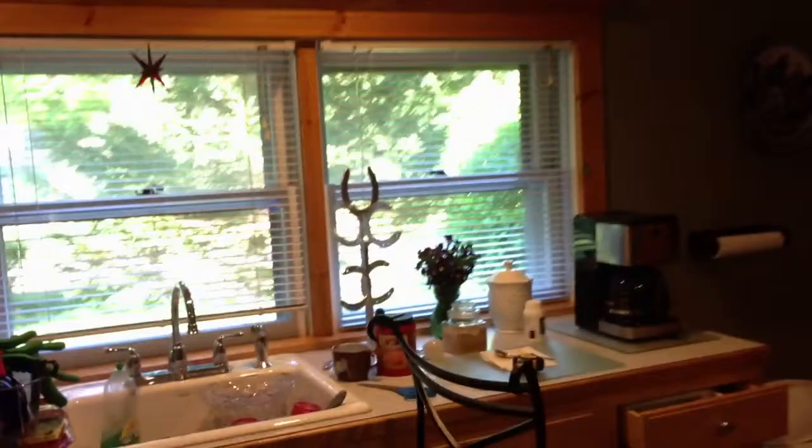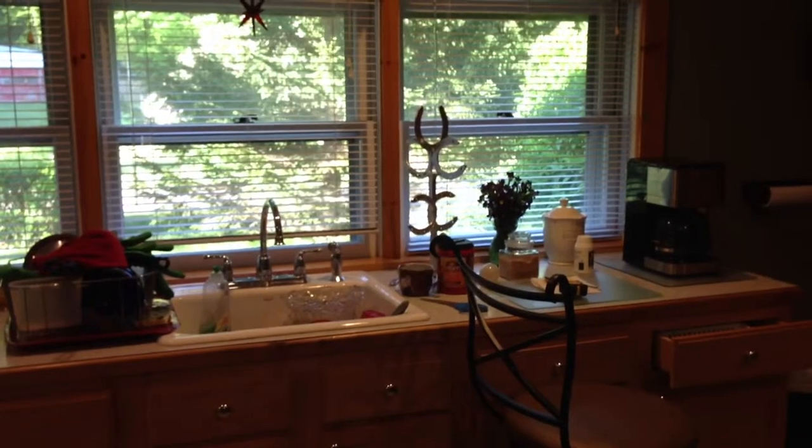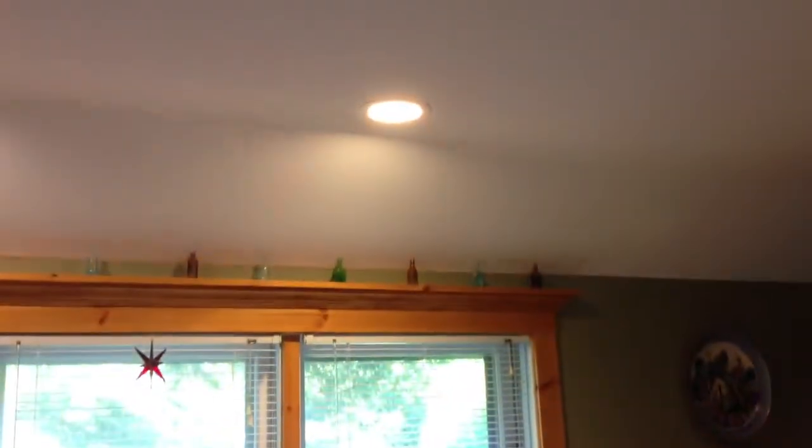And then on the other side of the room, same thing. Now I'll go over to the one that's designed for it. You really aren't going to be able to see much of a difference there, other than it's got a much better pattern. My wife's going to be thrilled that I'm showing the kitchen all full of junk. And of course, I used the swivel chair to get up there to change the bulb.